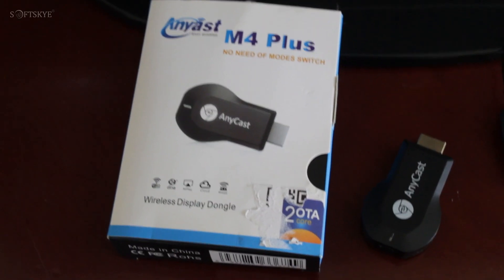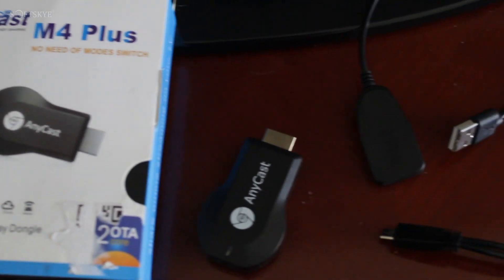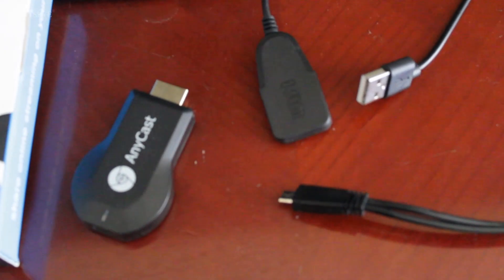Here I am using an Anycast M4 Plus device, which is a budget device and suitable for projectors, smartphones, tablets, laptops, ultrabooks, etc.